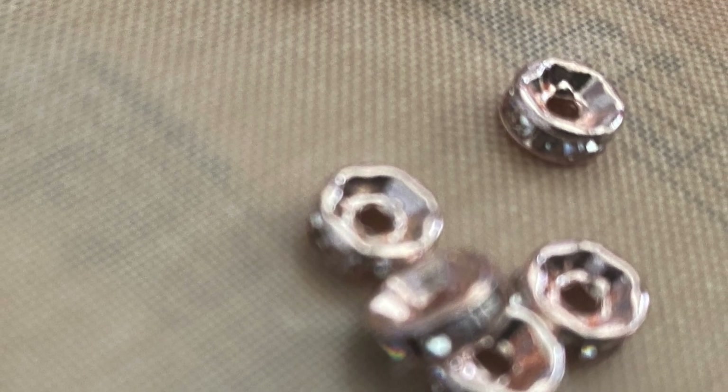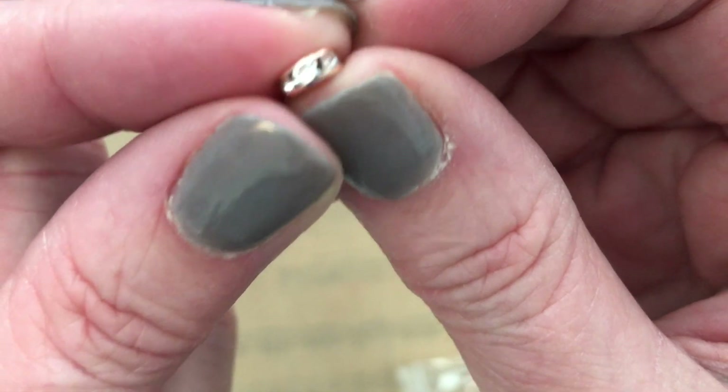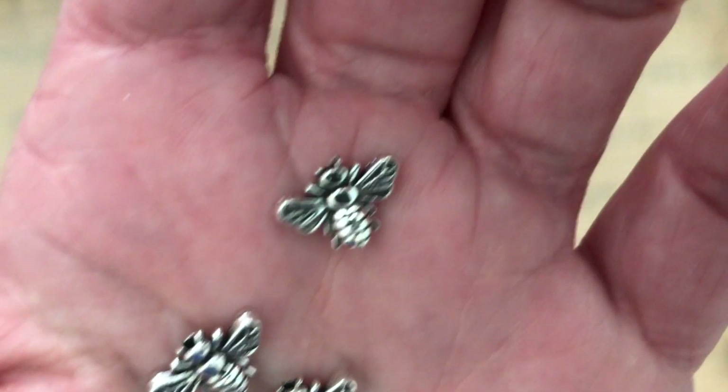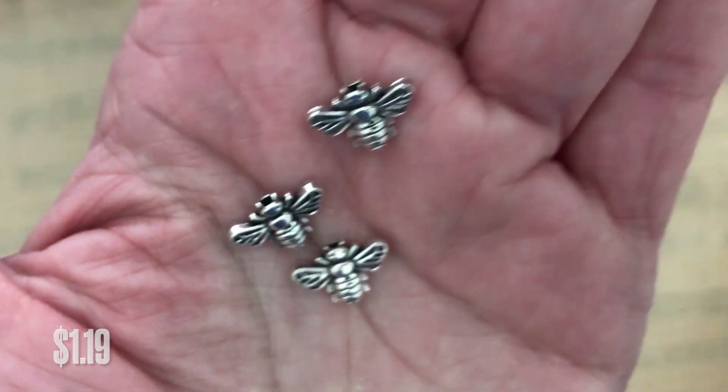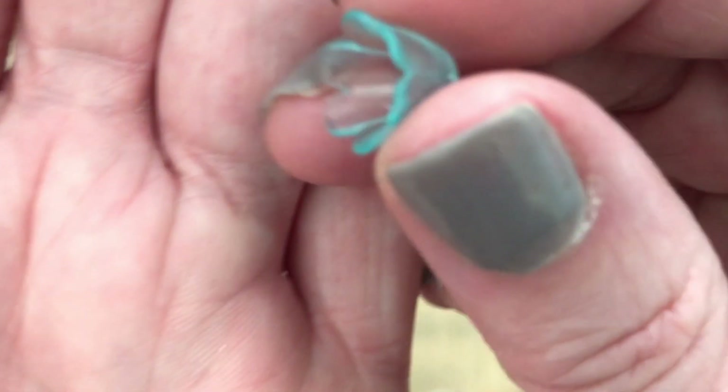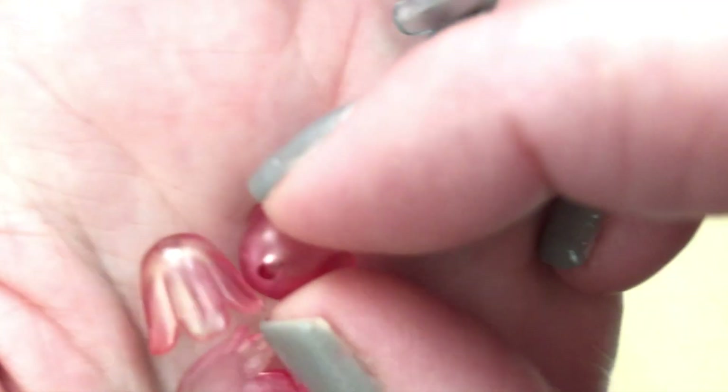I picked up these spacers — they're in a little bag and they're more fancy. They have some bling on the sides. These were $1.48 and I think there's 50 in there as well. I also picked up these ones for $1.19. And I picked up these tulip caps — they are so cute, come in a variety of colors, and these were only $0.79. They have a variety of those.